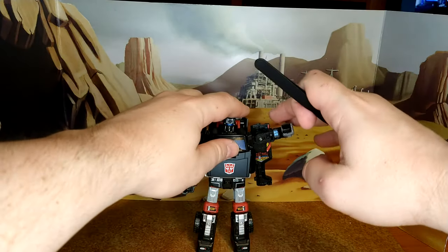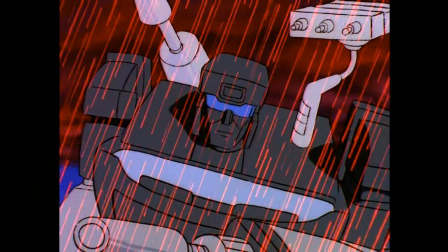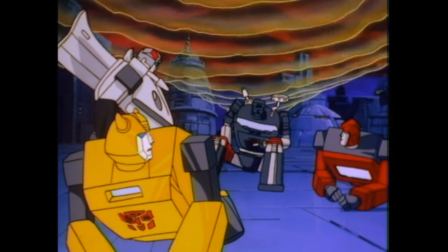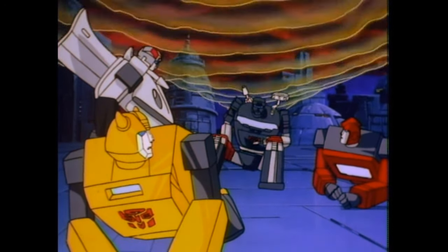Maybe I still have enough power left to shield us from this killer ring.